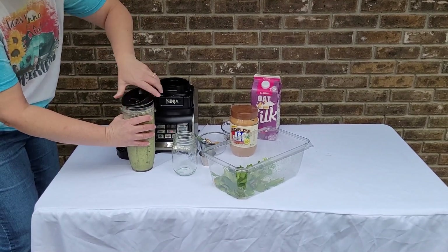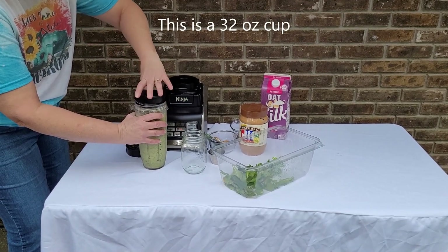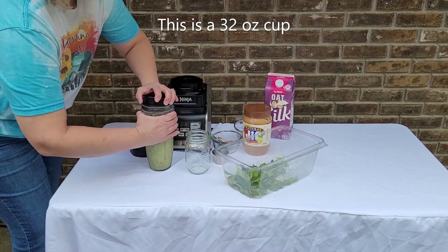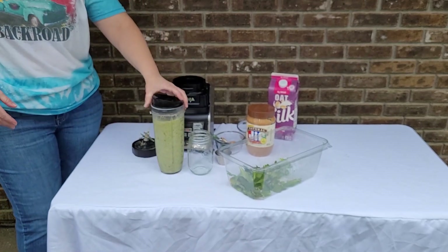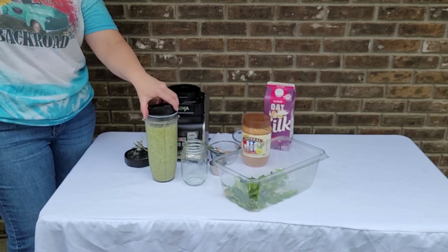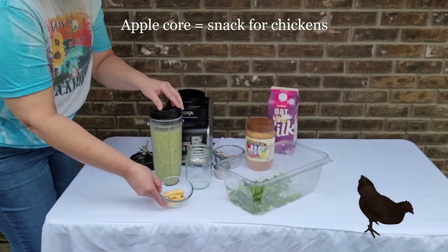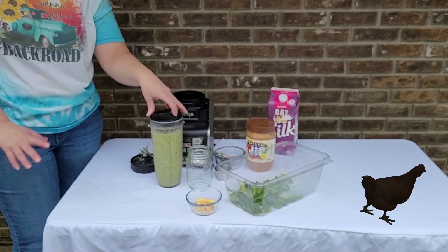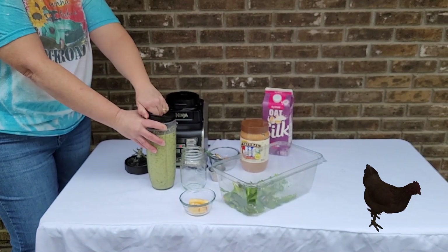This is a pretty big smoothie. If you didn't want to add the extra water you could make a smaller one, but I'm not a breakfast person so I like a large smoothie I can sip on throughout the morning — it'll last me a good while. There's your quick snack or breakfast smoothie. You can add any ingredients you want. And these leftovers — no waste — we're going to give to the chickens so they can make us some good eggs for more recipes. Have a good day!